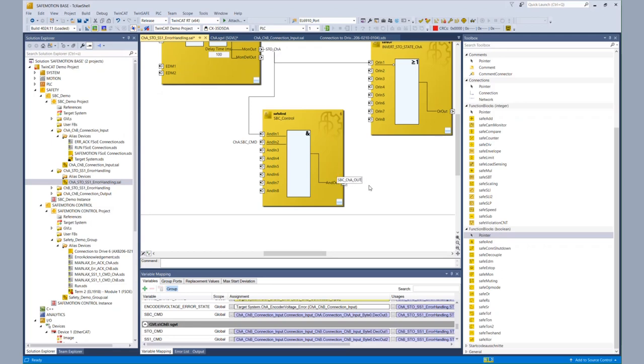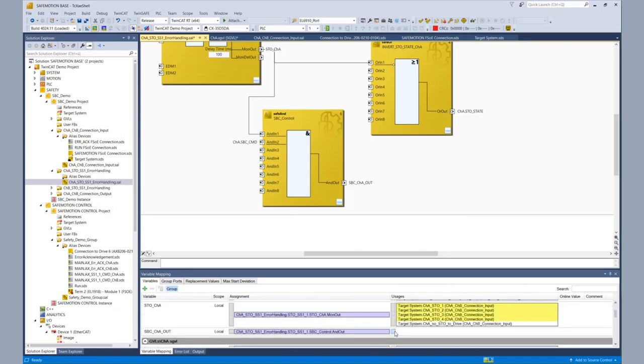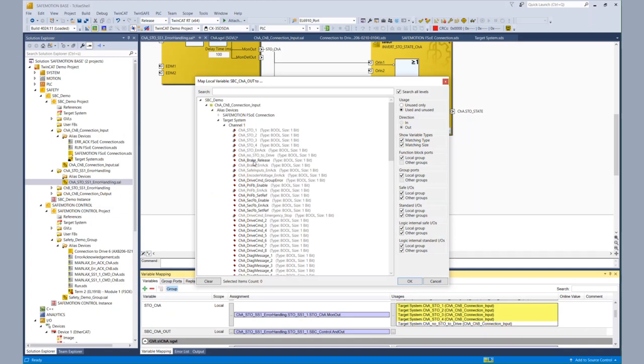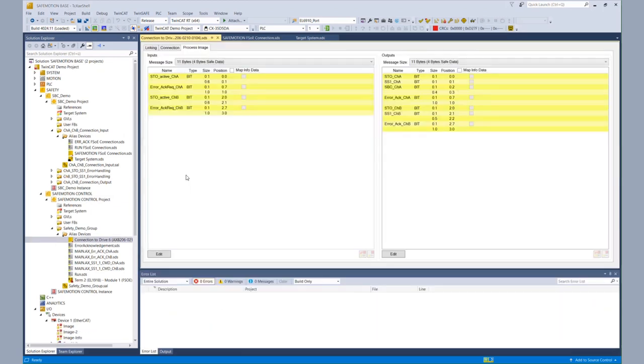We assign it to the SPC bit within the process image, so we go to the variable mapping, go to the variable SPC channel A out, and choose the alias device target system — it goes to the local process image of the AX8000 — and choose channel A brake release. Basically that was all the basic configuration on the AX8000 side. We are receiving the SPC command from the EL6910 and in combination with our STO output we are controlling the SPC — the safe brake control.